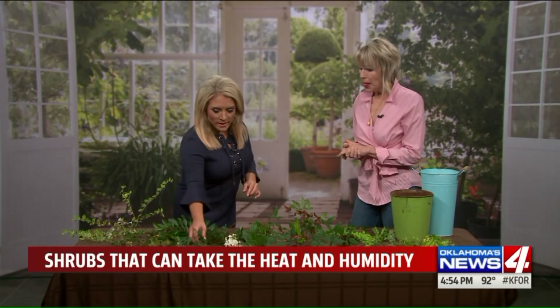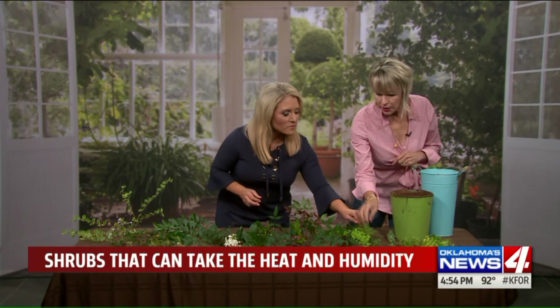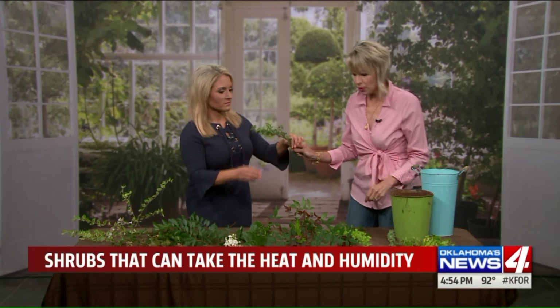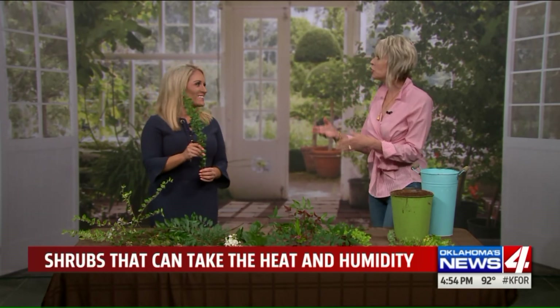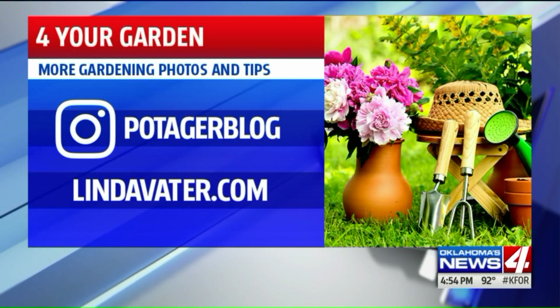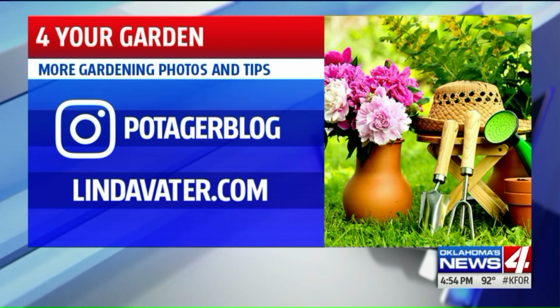For evergreens, we have the juniper, the holly, and then the one that's hard to pronounce - the Cotoneaster. This is the one here. You can take it home with you as inspiration - take it to the nursery and say, 'I want some of this.' That's exactly what I'm going to do. Thank you so much. We're so glad you're here, and Linda has a worldwide following on Instagram. You need to go there for her gardening tips and tricks, and you can follow her there or at lindavodder.com.